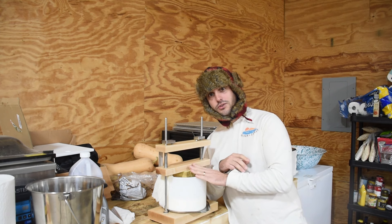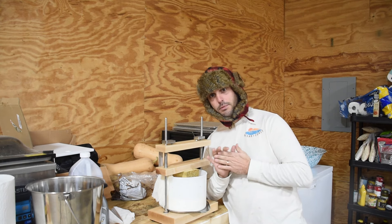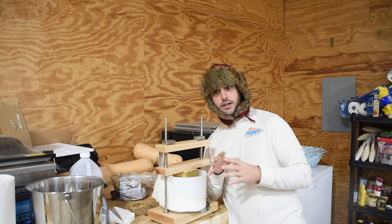The third way, which we're going to do today, is we're going to bandage the cheese. Bandaging the cheese means we're going to coat it in some type of fat — we're going to use pig lard today, though you can also use vegetable shortening — and then we're going to put cheesecloth over that pig fat.